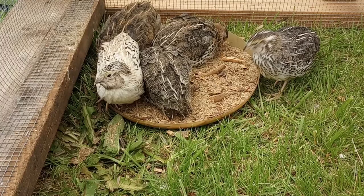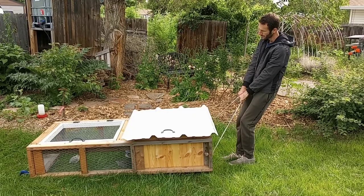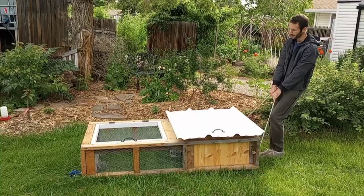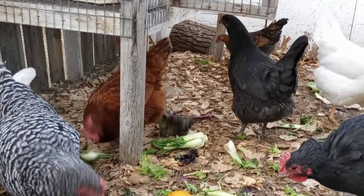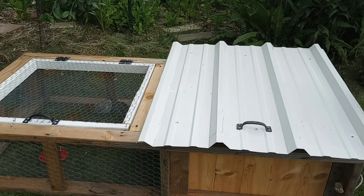So we got quail. We got really excited when we found out about what they call the quail tractor or the mobile quail cage, also for chickens. In fact, I think it started with chickens and Joel Salatin was probably the one who really started encouraging people to do things like this. You can do this both ways.